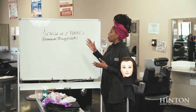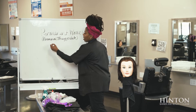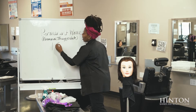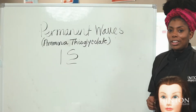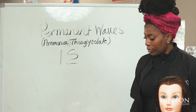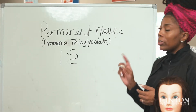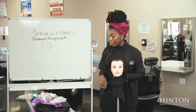Welcome. We're about to go into permanent waves. Permanent waves is when you take predominantly straight hair to a curl reformation. The active ingredient generally is ammonium thioglycolate. There are so many other different types that you're going to learn in class, but this is the most common for normal to resistant hair.